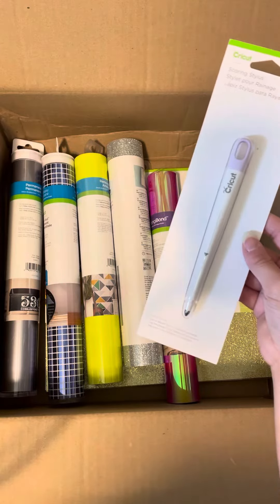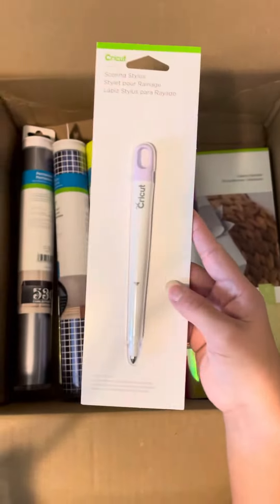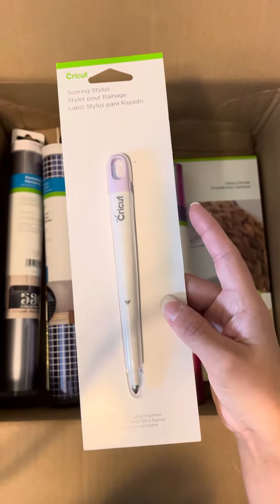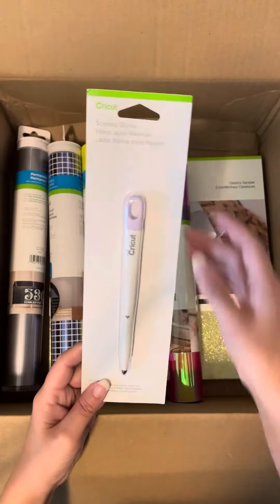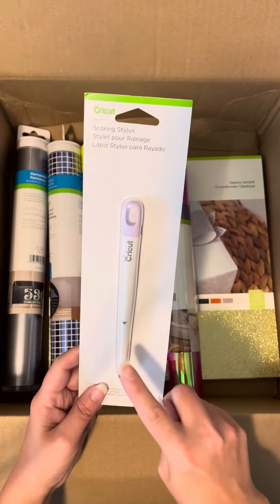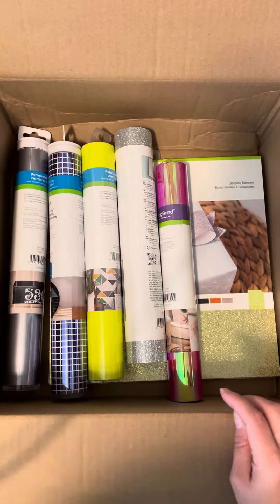We have a scoring stylus. This will work in any of the Explore and Maker machines. The Maker and Maker 3 use the scoring stylus as well, so if you want it, you can use this — you just have to edit your tools to select the stylus if that's all you have.